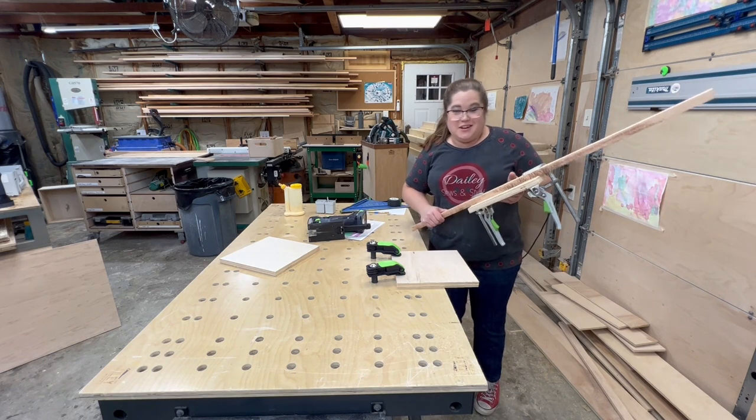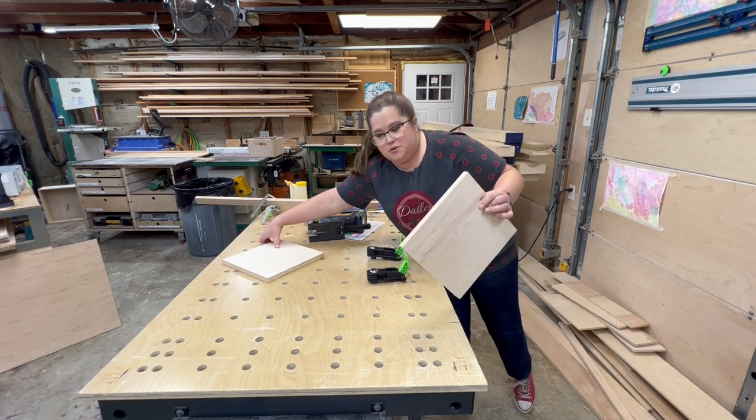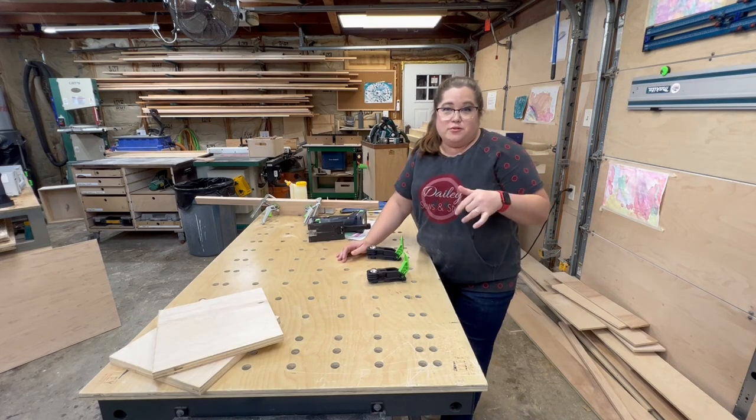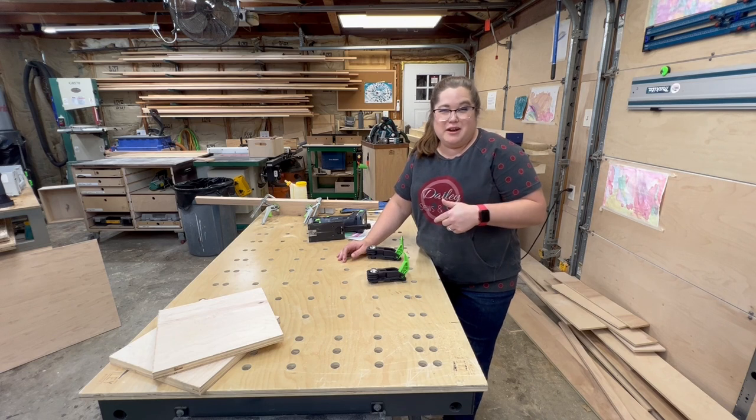I'm going to be speeding through most of the rest of this cutting process because it's all basically the same thing. You set your board in a safe place, you clamp it down, you get your guideboard set and clamped down, and then you run the jigsaw along the guideboard to cut out the piece. My cuts are getting cleaner as I go along. I've got the two orange pieces cut — I'm going to cut the blue and the green rectangles and then do the pink triangles last.